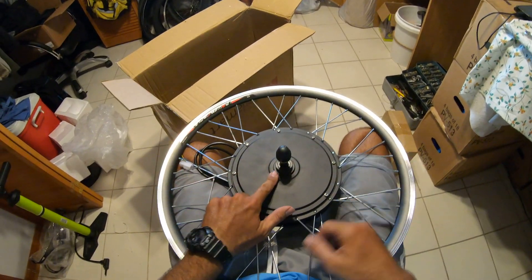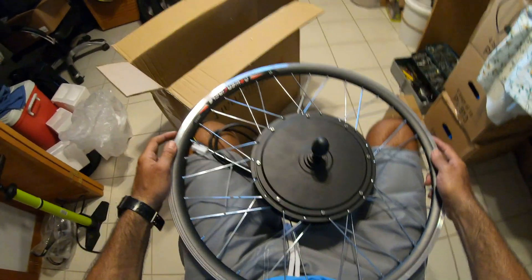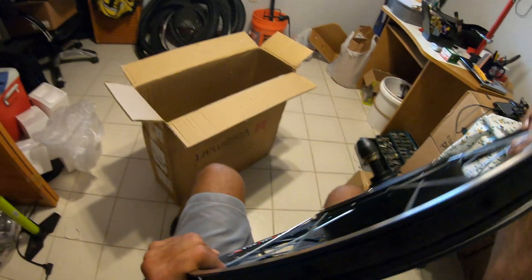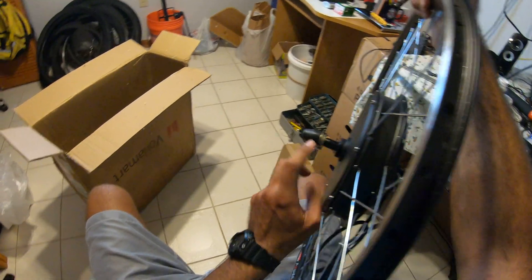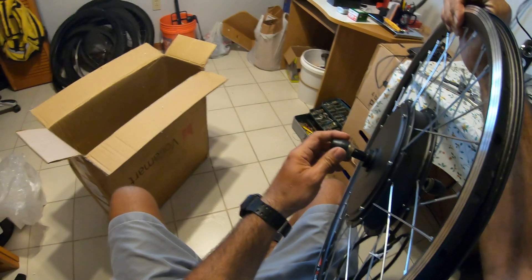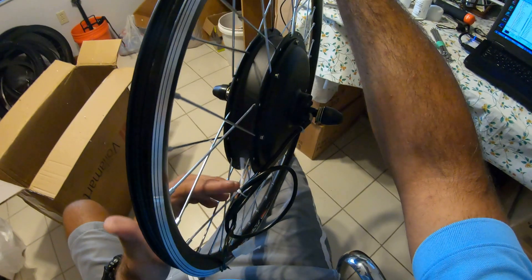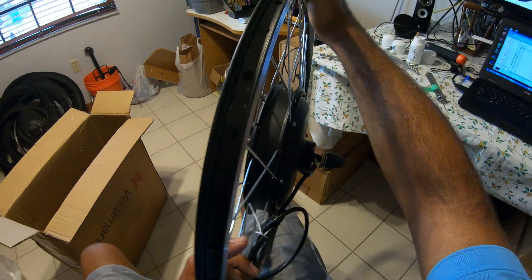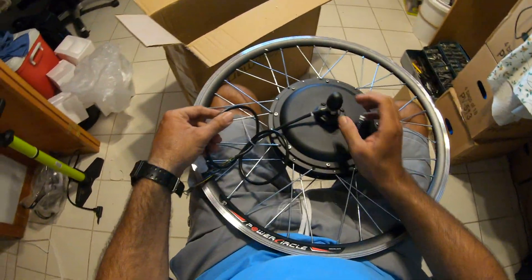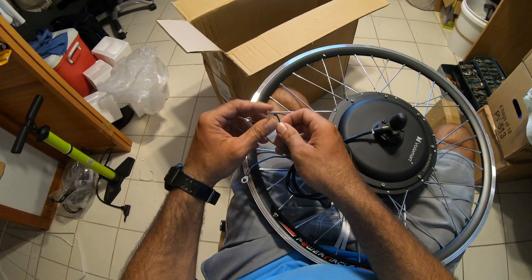Here is the wheel. I forgot I had to put this piece here. Actually, you can leave it without the chain — I mean it's not legal, you have to have pedals or else it's not a bike — but it would run without it. This is the rear wheel, by the way.